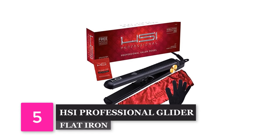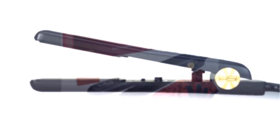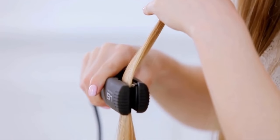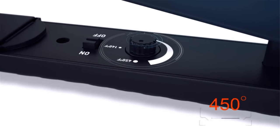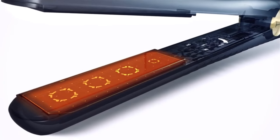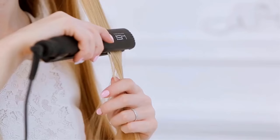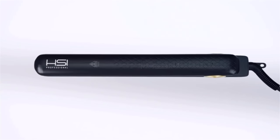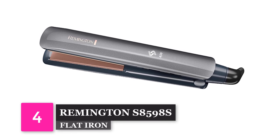Number 5: HSI Professional Glider Ceramic Tourmaline Ionic Flat Iron. With a heat-resistant glove, Style Guide, and Argan Oil Pack included, this flat iron from HSI is certainly a great value. Micro-sensors are built into the plate to help prevent future heat damage by adjusting heat based on your hair type and keep the temperature regulated. Although the HSI is only one inch wide, it's great for fine hair and those tiny pesky hairs that just don't seem to stay in place. Flip, curl, or straighten with just one flat iron.